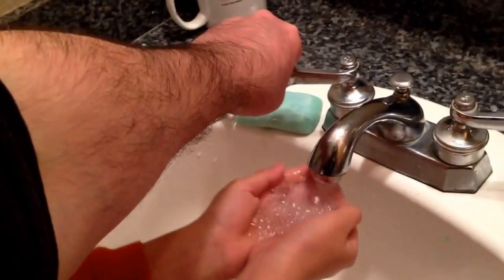Put some water on your face. Just right here. Don't get your shirt wet. Alright, turn off the water. You gotta save the planet — not waste so much water, huh?